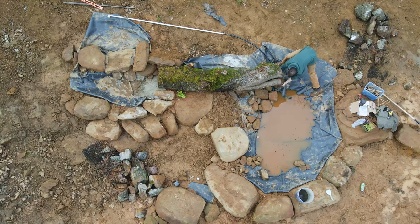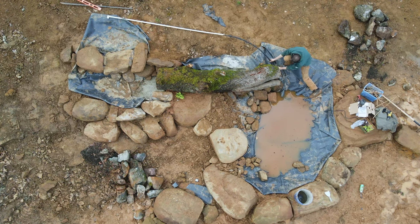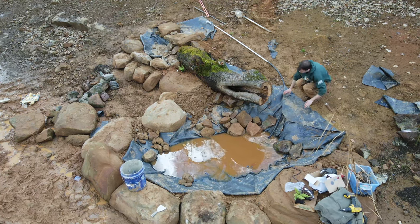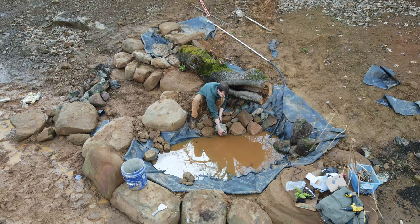This is the time-consuming part — just stacking and restacking the rock to cover the liner and make the water flow where I want it to. This is also when I'll start folding or cutting the liner back where it's not needed. You just have to be careful not to remove too much or you'll end up with leaks or splashing out.